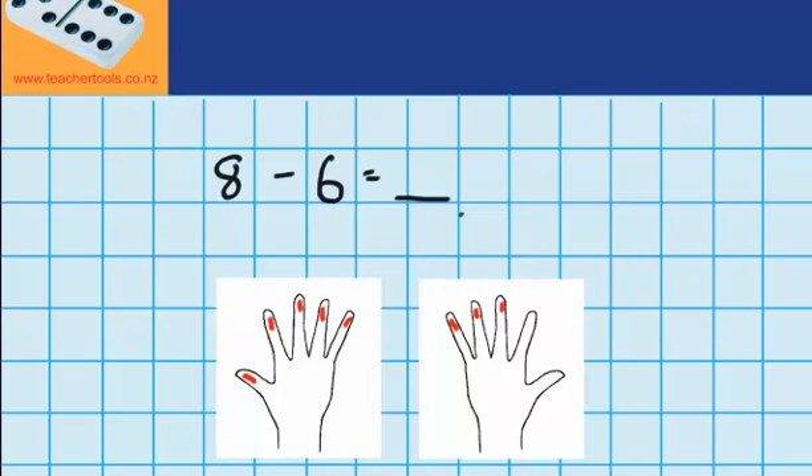Now the question says that I need to take away six. So I could start by taking away three, which would get rid of the three on this hand — I'll cross out these ones, or you could just fold down your fingers. So that's three gone. The question said I had to take away six and I've only taken away three, so I must still need to take away another three. So this time I'm going to come to this hand and cross out three fingers — but you would just be folding down your fingers. You can see that has left us with two fingers. So eight minus six equals two.